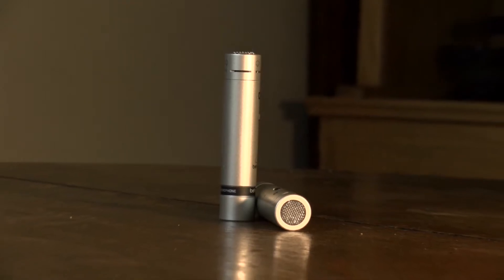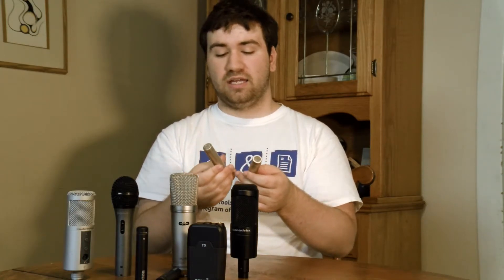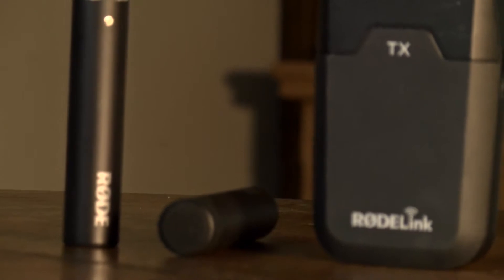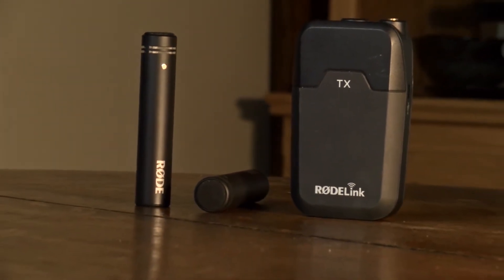These are the Behringer C2 — a low-cost stereo mic pair, meaning they're meant to be used two at the same time, one for the left side and one for the right side. I used these for about eight months and really loved them, getting great audio out of them. They actually led me to my current favorite, the Rode M5. I want to thank Rode for shipping these over — they are fantastic, and I enjoy using them so much. The audio quality is fantastic.